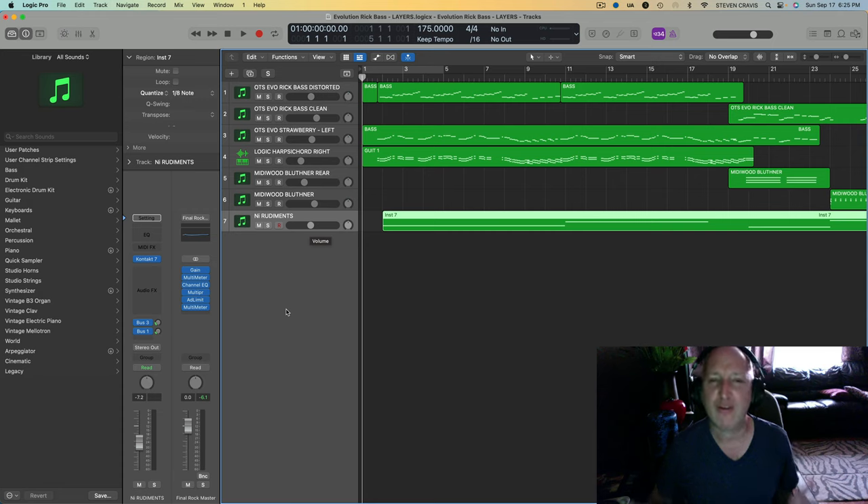Okay, and just for the fun of it, I thought I'd try out Native Instruments' rudiments, and add that in as a beat. So check this out. This is the whole mix.